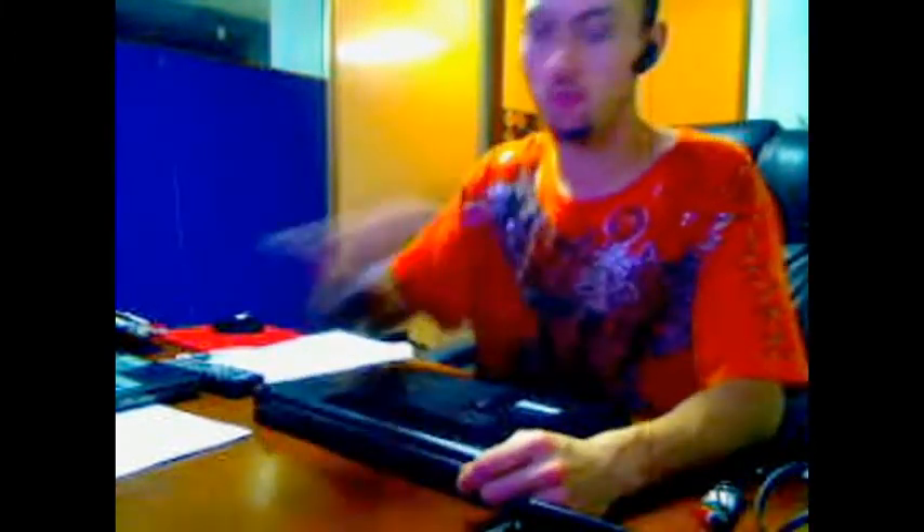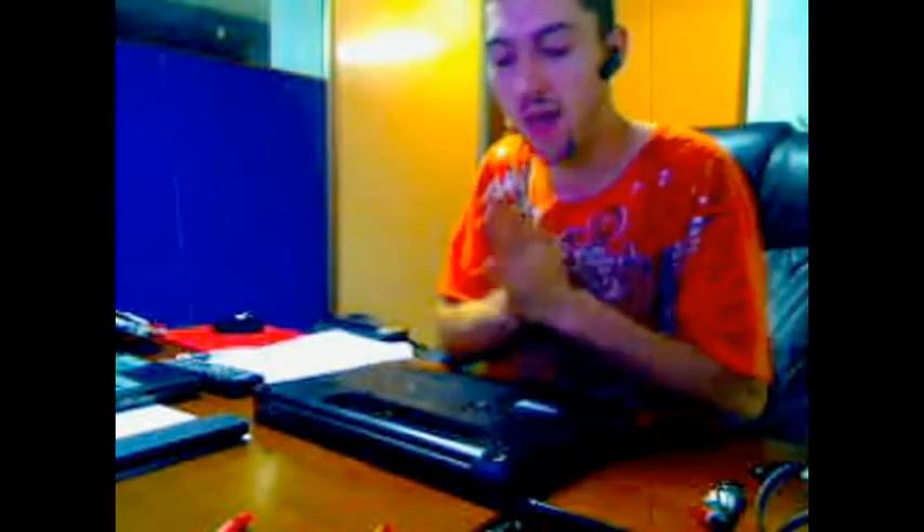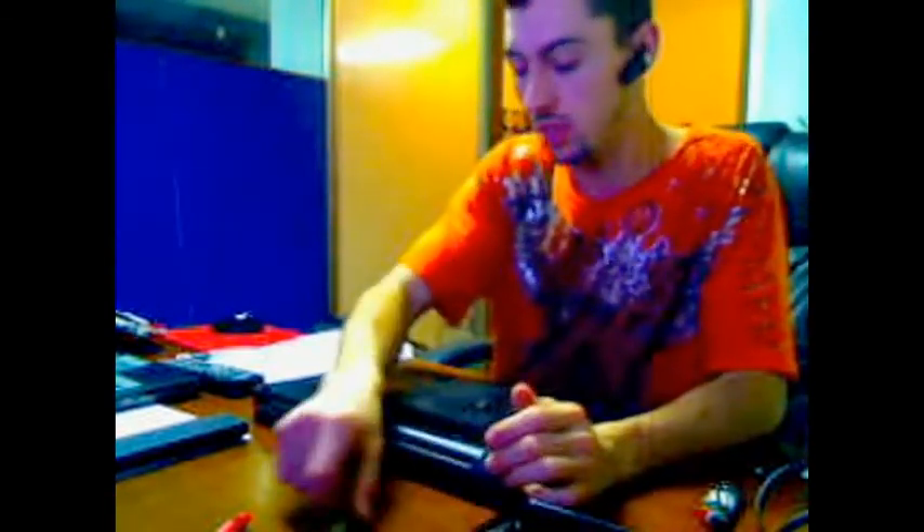We're going to take the battery out, and then you're going to need a couple tools: a small Phillips, a flat head, and a small prying tool, because this particular model doesn't have screws around the bezel — it just gently pops off. So you just want to have a little prying tool just in case you need it.